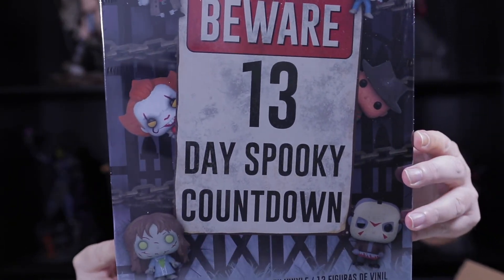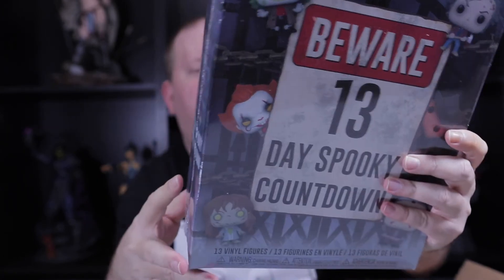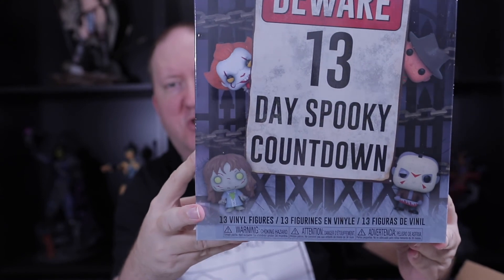All right, next we have a package from Spastic Collectibles to wind up this evening's video. This is going to remain in the box for a while — probably until October — for a 13-day spooky countdown. It's a horror edition advent calendar featuring Annabelle Comes Home, Little Shop of Horrors, The Shining, The Nun, Beetlejuice, The Exorcist, A Nightmare on Elm Street, Friday the 13th, and The Lost Boys.